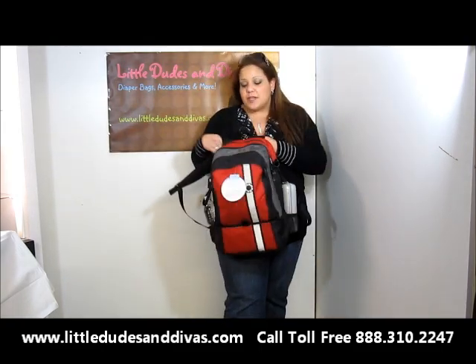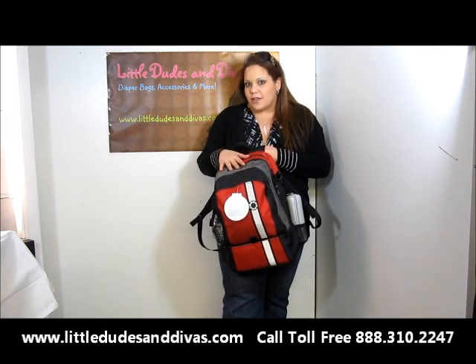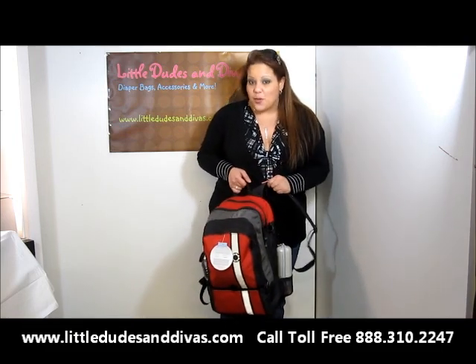Search Little Dudes and Divas for more YouTube videos. I will do one showing what's inside the bag right now, and I'll also do one detailing the different features of the bag. This bag has a lot of features, you don't want to miss it.